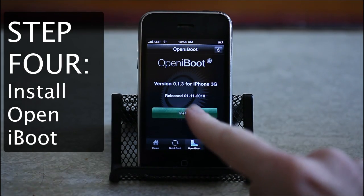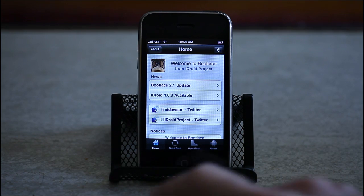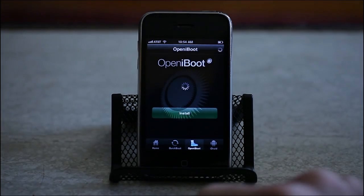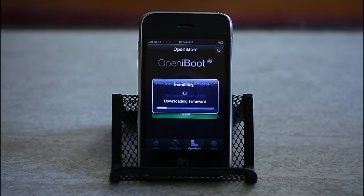Step 4: install Open iBoot. Now launch bootlace again, tap the Open iBoot button and tap Install, then Continue. Open iBoot will download and install.